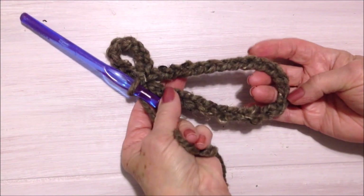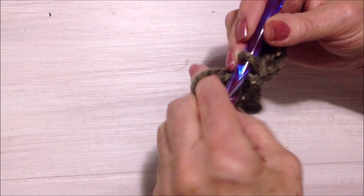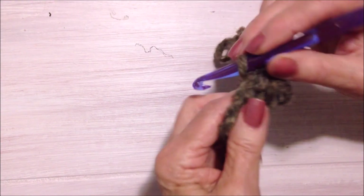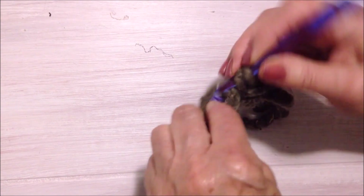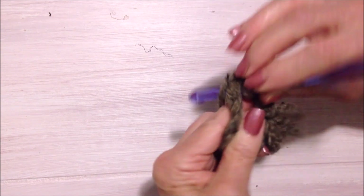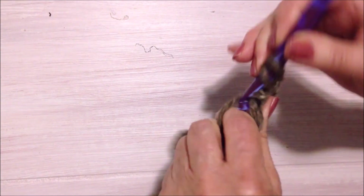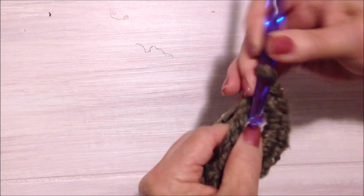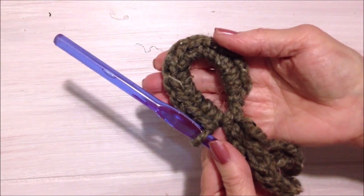So here's what it looks like — this is going to be the bag, this is the hanger. Now I'm going to turn my work. I chained 8, so I'm going to single crochet 12 times. That's going to be the hanger.